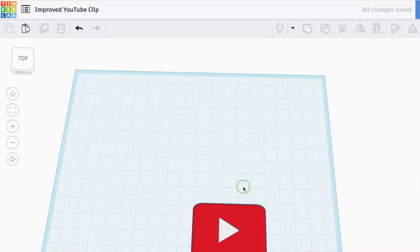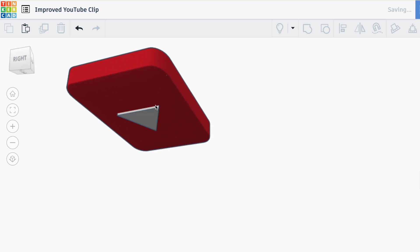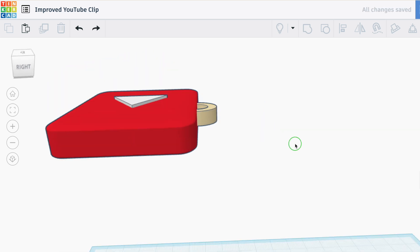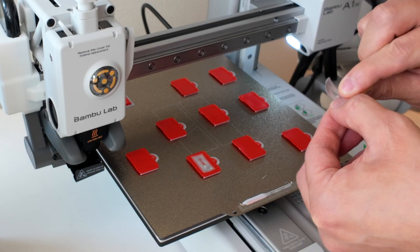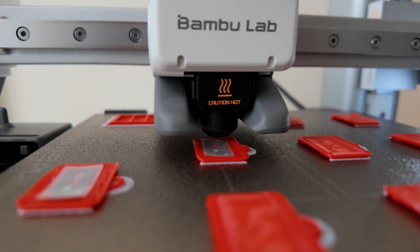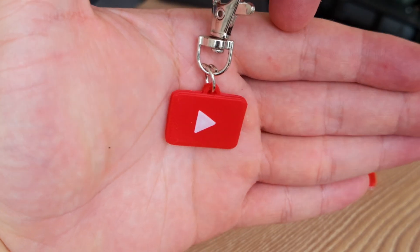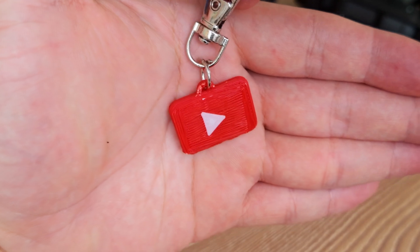Updating the design was actually pretty straightforward. I used Tinkercad, which is a free web-based 3D software. All I had to do was add a logo to the back and add a loop so there was something to attach to the keychain. In the printing software I had the print pause halfway through so I could add the NFC tags, and I put it all together with a keychain making set from Amazon.